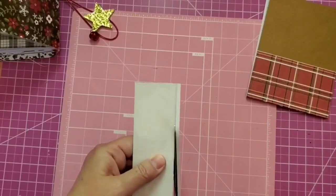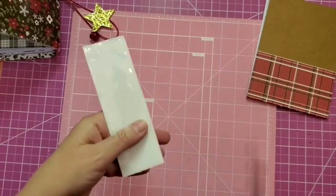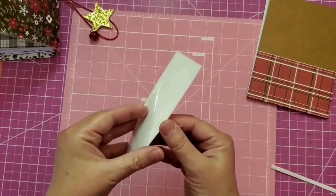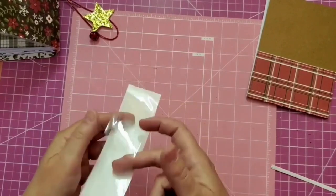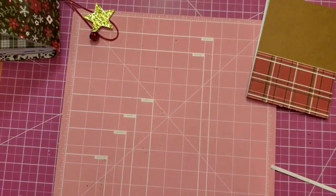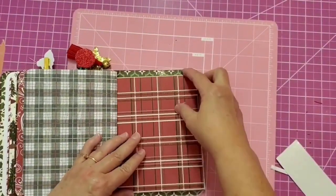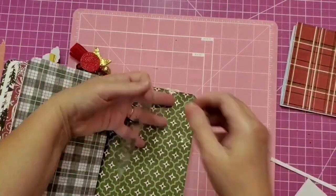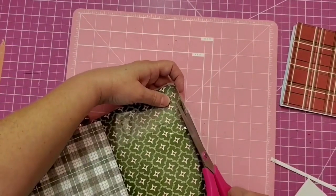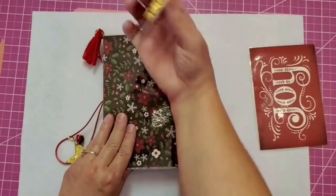For the notepad holder at the back, I'm using a longer pocket from Target's dollar spot area. I open up one of the longer edges and use my hot glue gun to seal the sides, giving me a loop to hold the notepad. When I put it in my notebook it was a little big, so I trimmed the side and resealed it with hot glue. Sometimes things aren't exact like you think they'll be, but you can make it work. Let's take a final look at our Christmas planner.